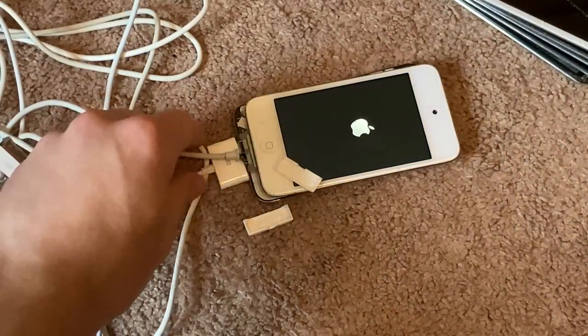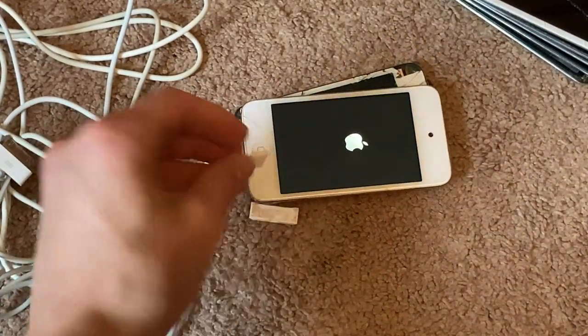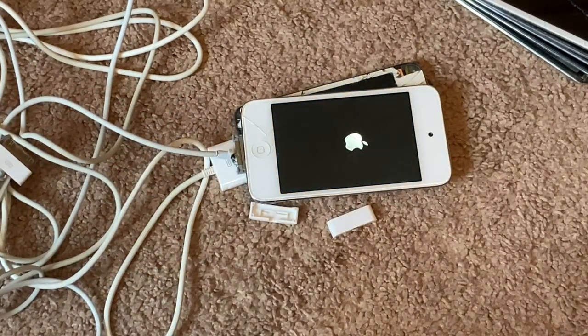My charger literally just exploded — well, not literally, but I plugged it in and it just went. Don't buy aftermarket chargers, please.